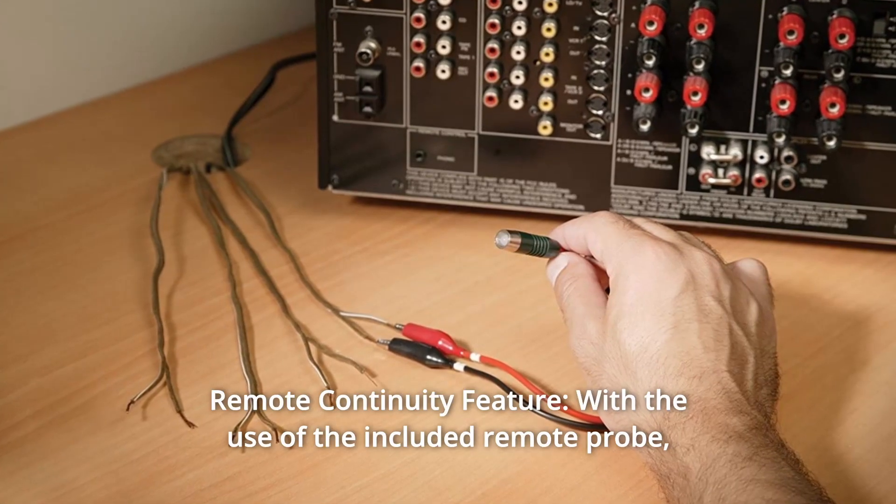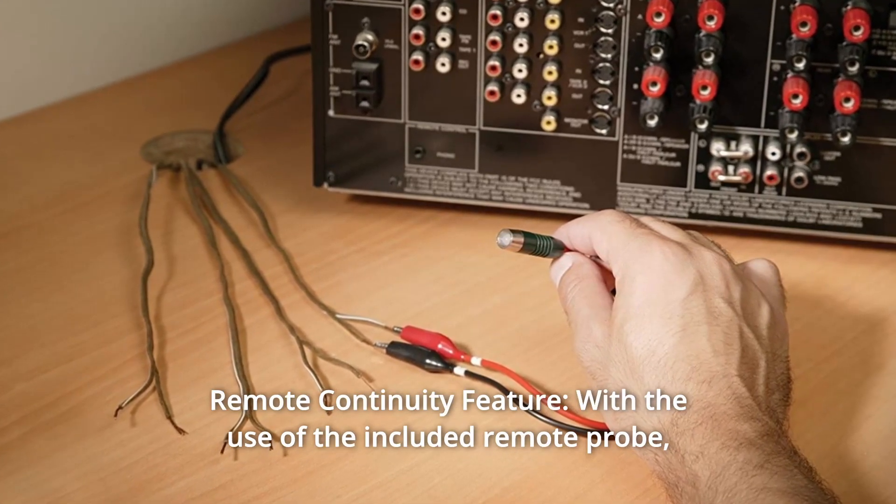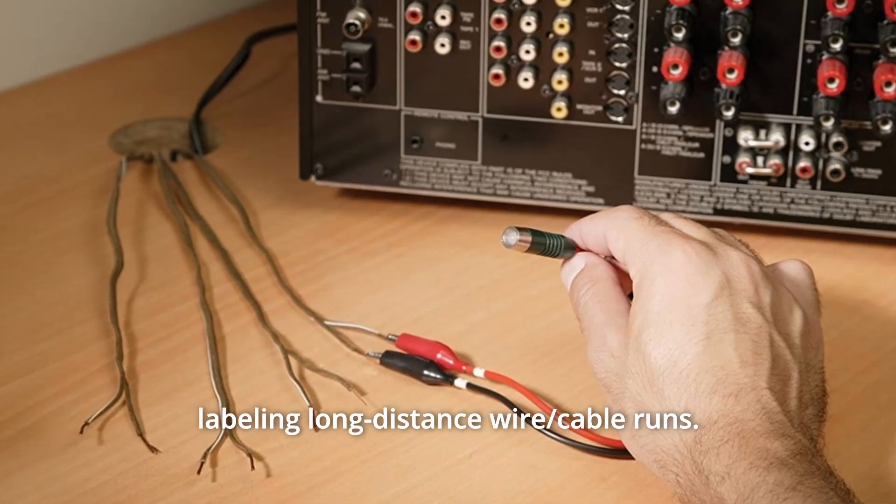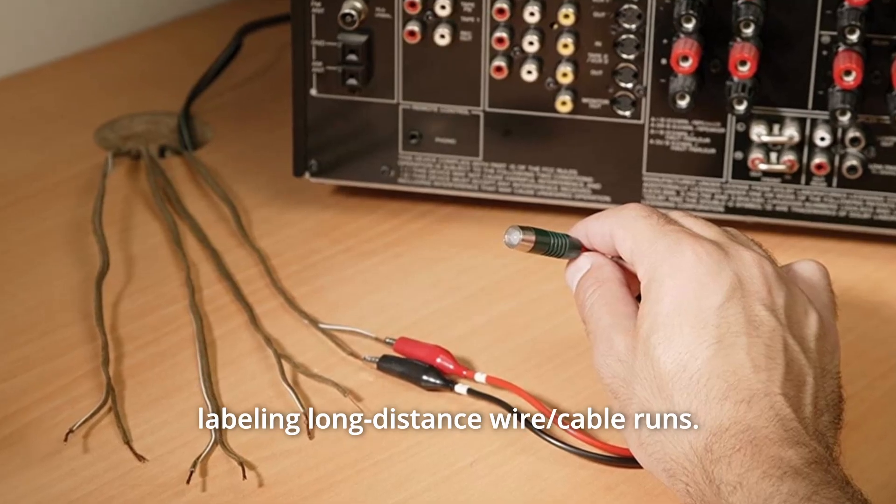Number 2: Remote Continuity Feature. With the use of the included remote probe, this EXTEC does not tie up two people when identifying and labeling long-distance wire and cable runs.